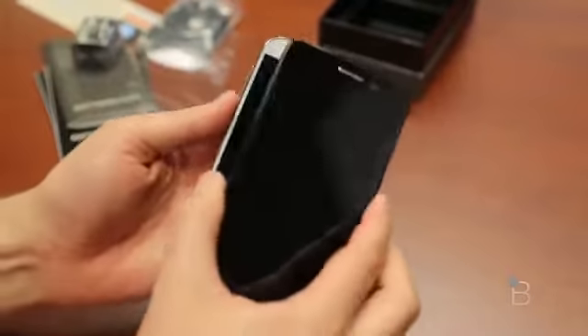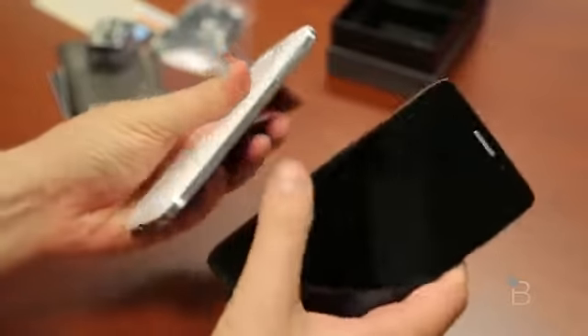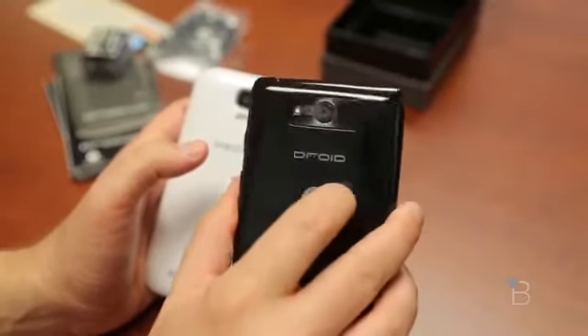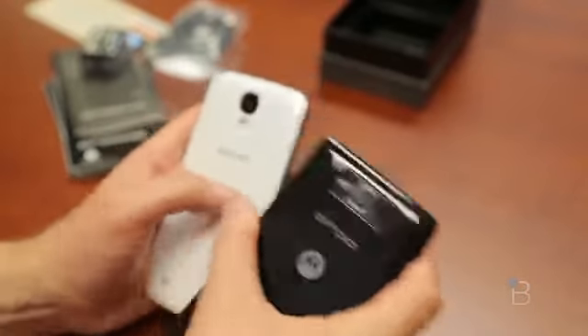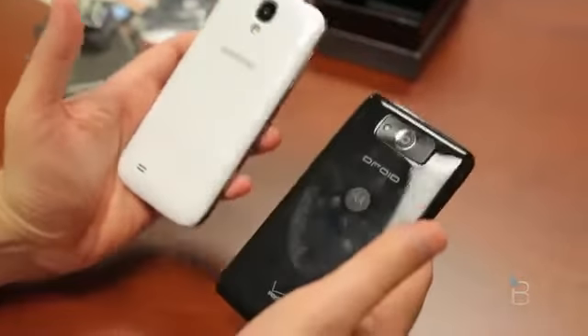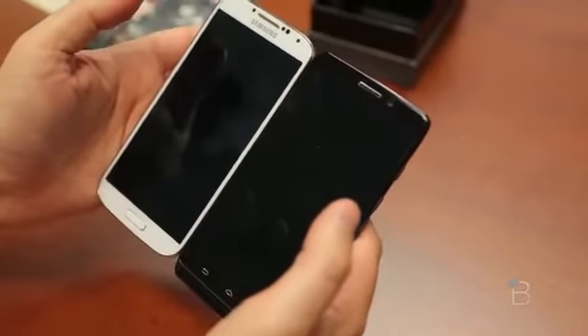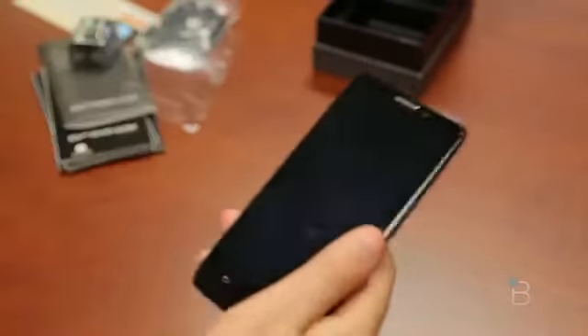I'll do a quick size comparison here with the Galaxy S4. You can see they are very similar in size, actually very similar in feel as well. The plastic back feels a little more sturdy here on the Droid Ultra, and perhaps it's because the back is not removable. So bear that in mind. Got a black and a white one, and there they are sort of staring each other down like rivals.